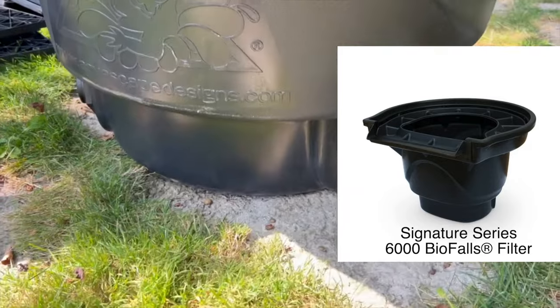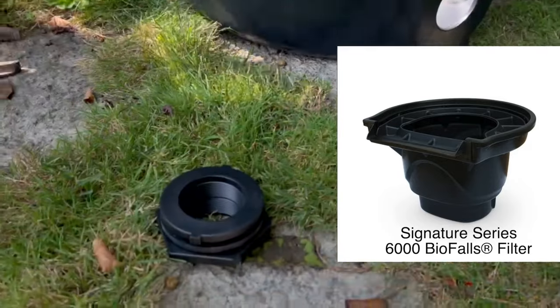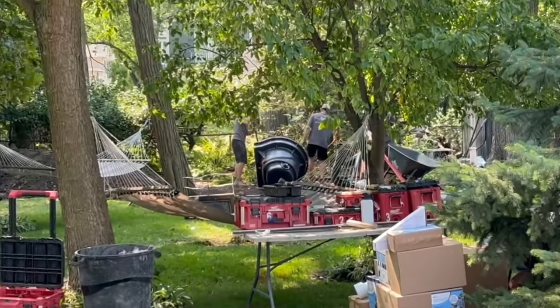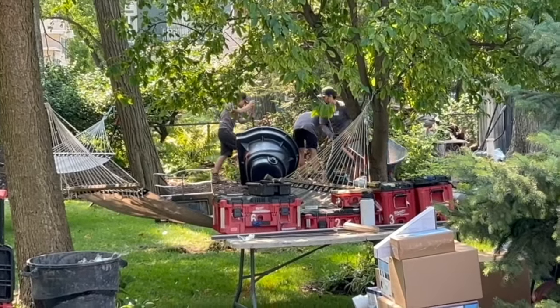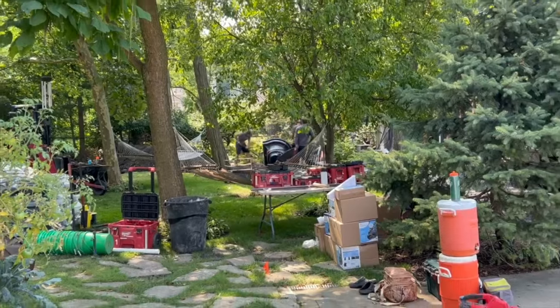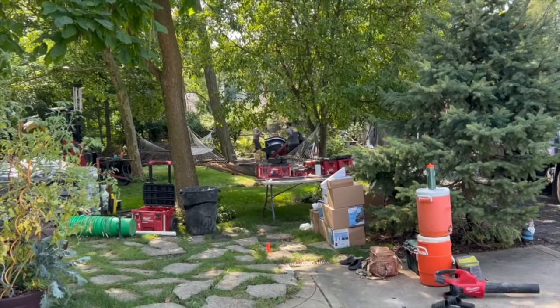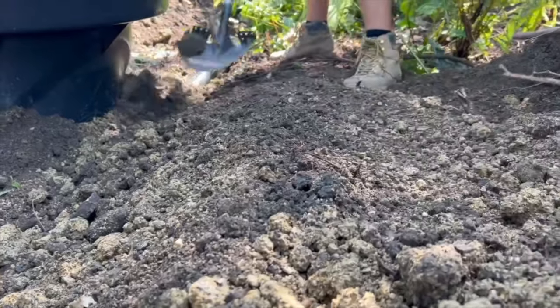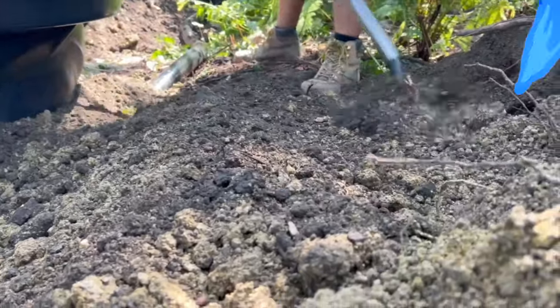We're going to start the whole thing with the biofalls — just tightening up the bulkhead fittings here. We want to line the biofalls up just like we always have with the views from inside the house. There's a small little area in between this grove of trees that lines right up with the deck about 80 feet from the house. We're going to get that biofall set and take all of that excavated soil and put it up and around the biofall.